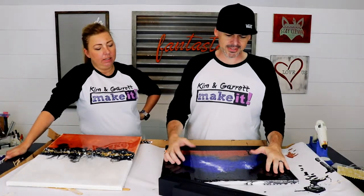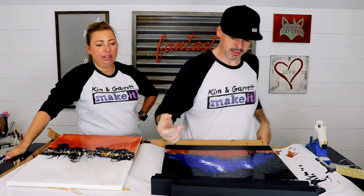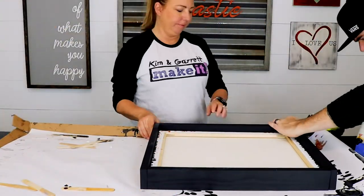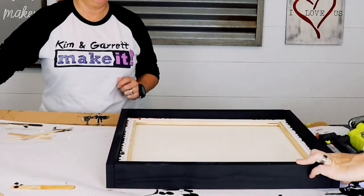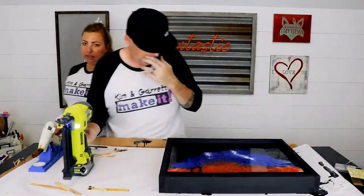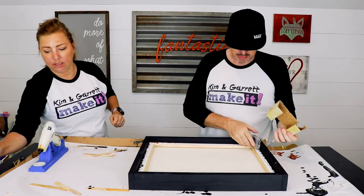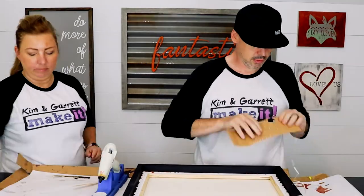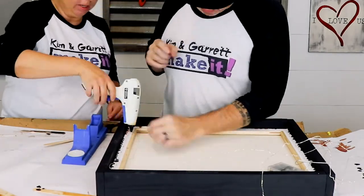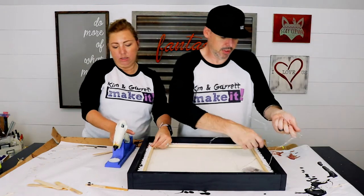Mine came out a little darker than I wanted it to, so I'm going to add some LEDs behind it. I cut some boards, made a frame real quick, and I'm just going to nail it on. I'm going to hot glue this in. Oh — I have the stapler downstairs, we can just staple them on. Yeah, might be quicker — let me get the stapler.